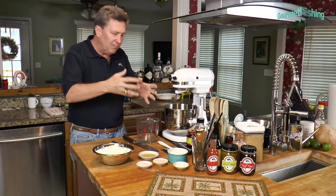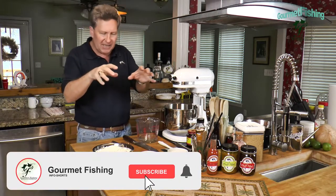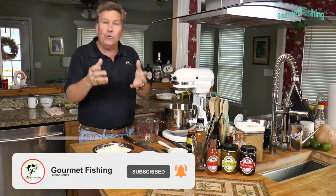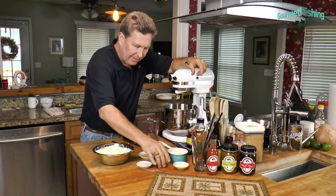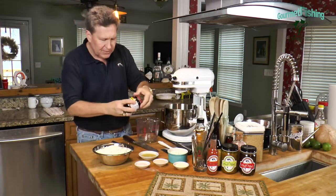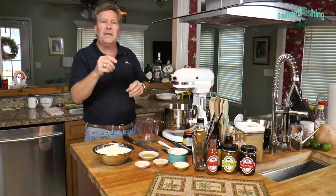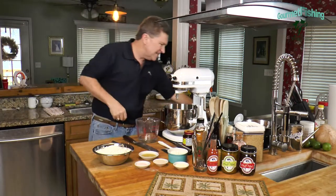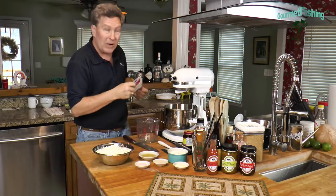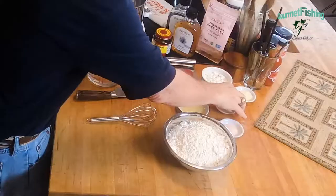Our first step is to bring our yeast to life. Let's take a look at our ingredients and what it's going to take to create our French baguettes. We've got right here yeast — that's a tablespoon and a half of yeast. I'm using Fleischmann's Active Dry Yeast. This is a four-ounce bottle, which equals 16 of these little packets. Right here we've got about two packets. So whichever yeast you want to use, whichever you can find in a store, go ahead and use it.